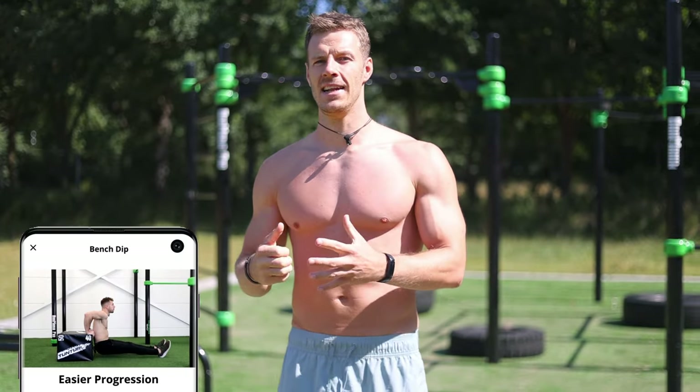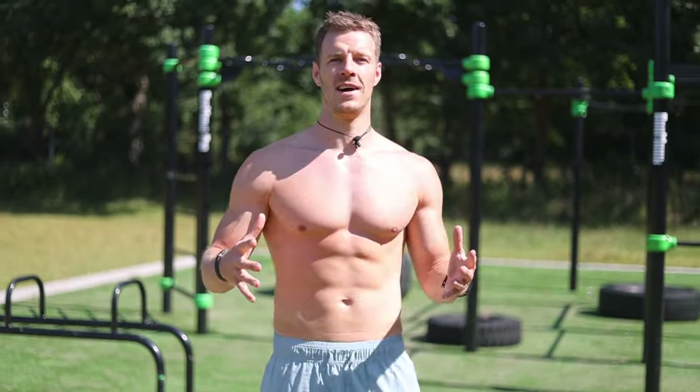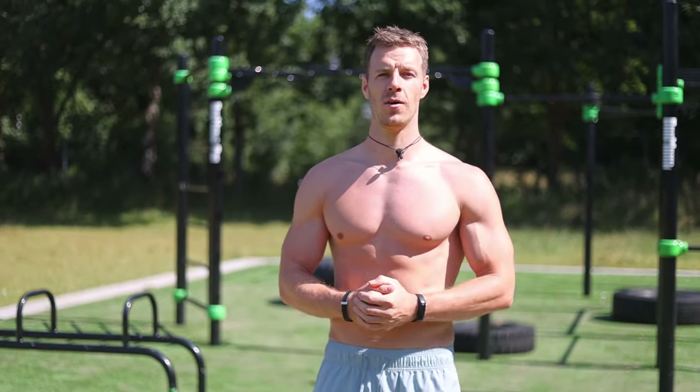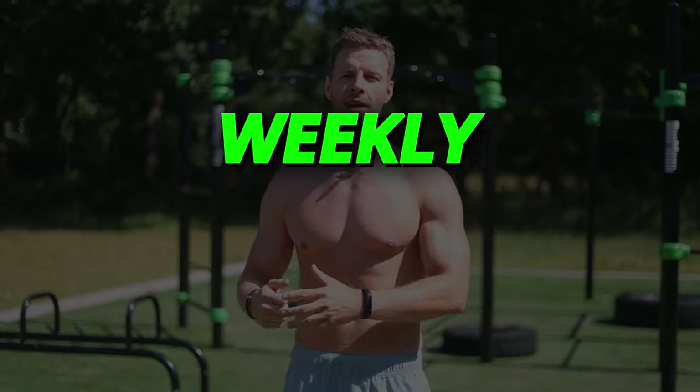For each exercise I will also add an easier variation so anyone at any level can complete this workout. That's all the info you need, so let's get started with the first exercise. Make sure to watch the video all the way to the end to discover our weekly giveaway.